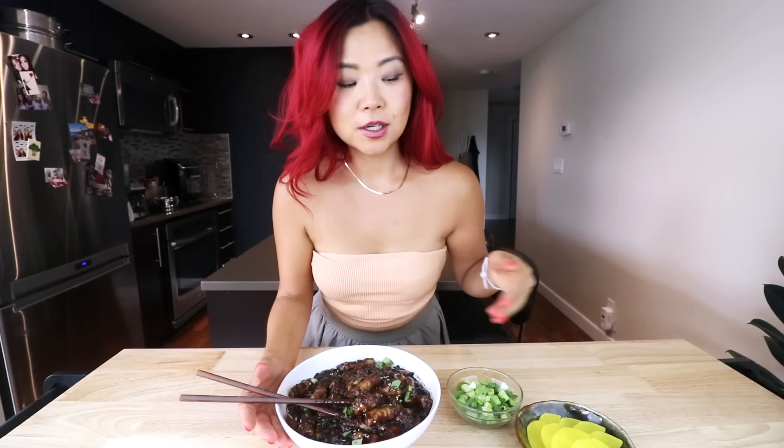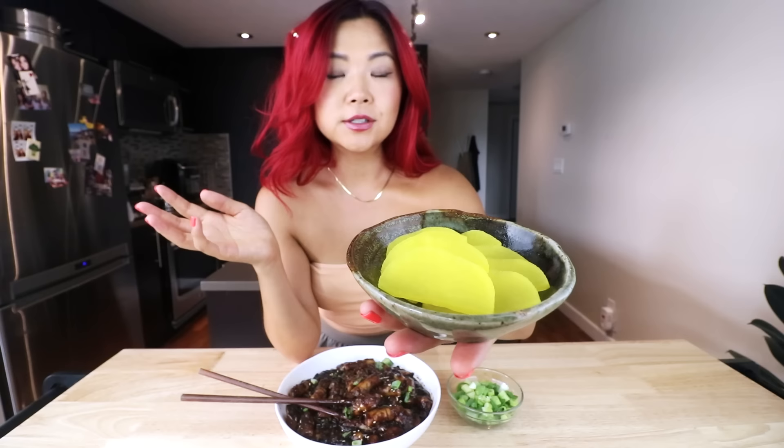Here it is! I recommend serving this with some pickled radish if you have any. You can buy pickled radish at the Korean supermarket — it's usually in the fridge section. Just cut it up into little pieces. You don't have to serve it with that, but it'll be delicious.